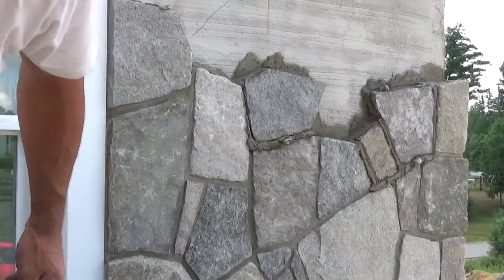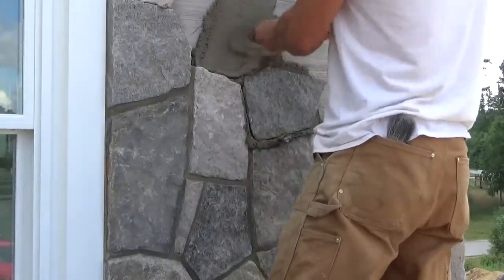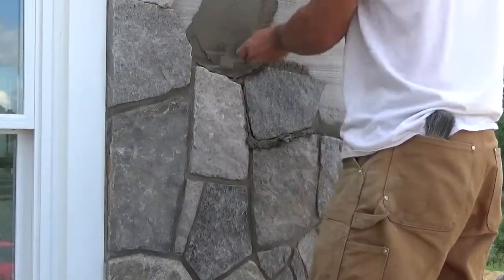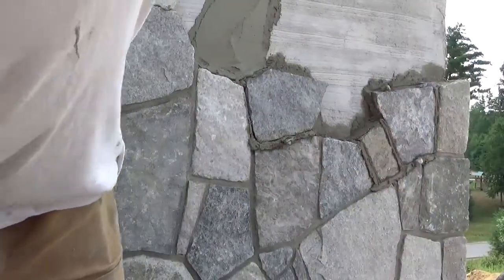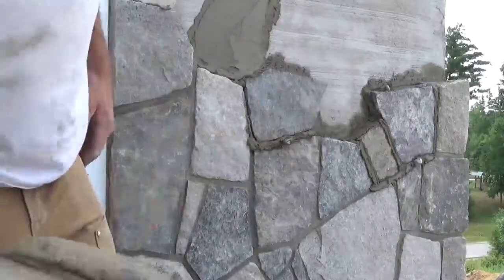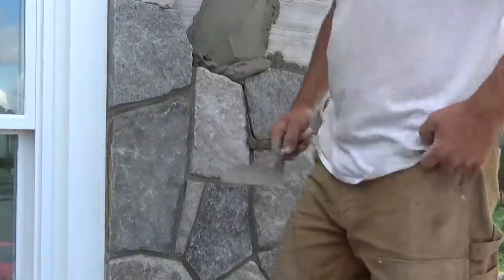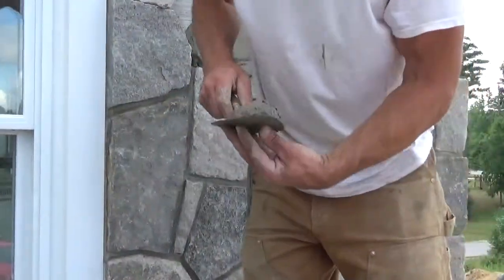Take your mortar like this. It won't hurt to put it on maybe a quarter-inch thick. So that's your loose mortar. Take your bed mortar — take a roll of it like I just showed you, get a nice roll of it right on your trowel.